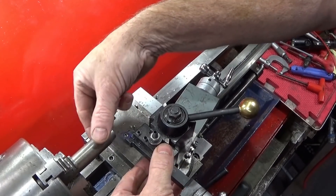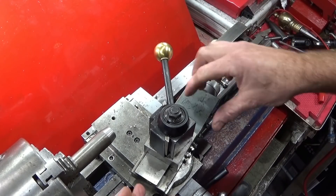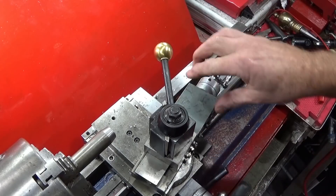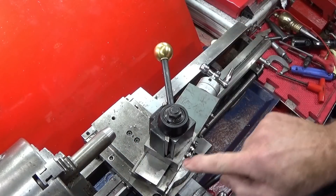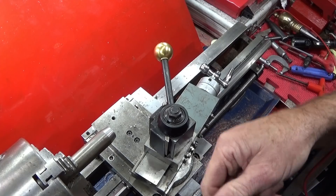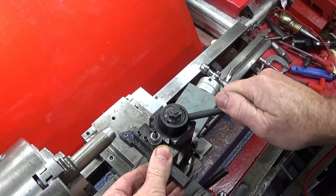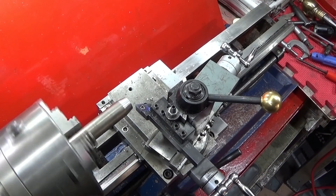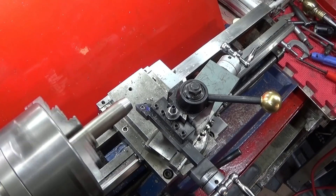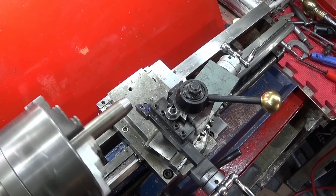Because the angle goes over a long surface, I need to start the compound drive way back here, so I've adjusted my Gibbs nicely — there's no movement whatsoever even though it's wound back this far. This gives the full length of travel for the carriage. I'm running at about 690 rpm.